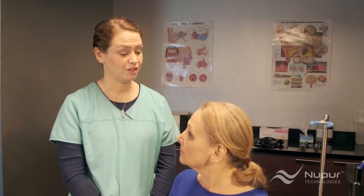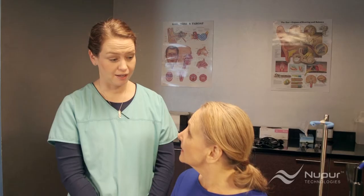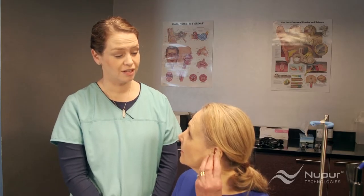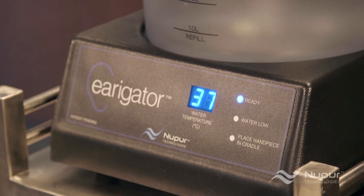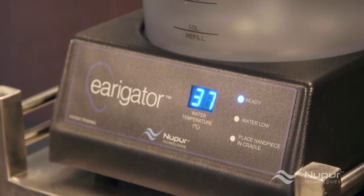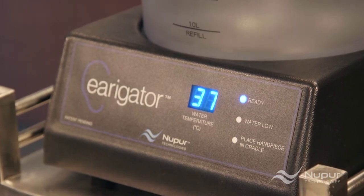At this point, Rachel explains to the patient that she will feel a full sensation of water in the ear and turbulence. Some patients might feel a little discomfort — explaining this may help make the patient more receptive to the treatment. The irrigator light glows, signaling ready to use. The temperature display will show 37 degrees Celsius, or body temperature, plus or minus 2 degrees.